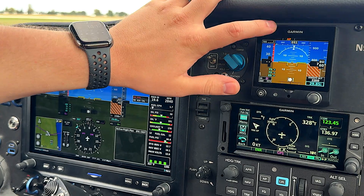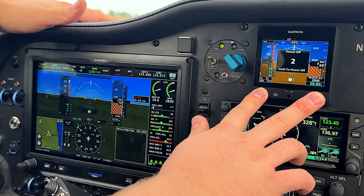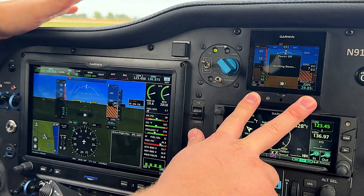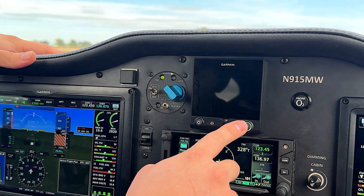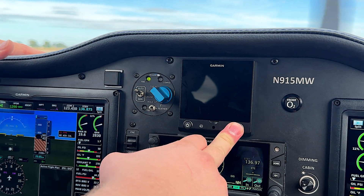What you can actually do is change the G5 to match the G3X a little bit better. If you power the unit down, or start with it powered down, then push and hold this button here and then push the power button, the G5 will go into config mode.